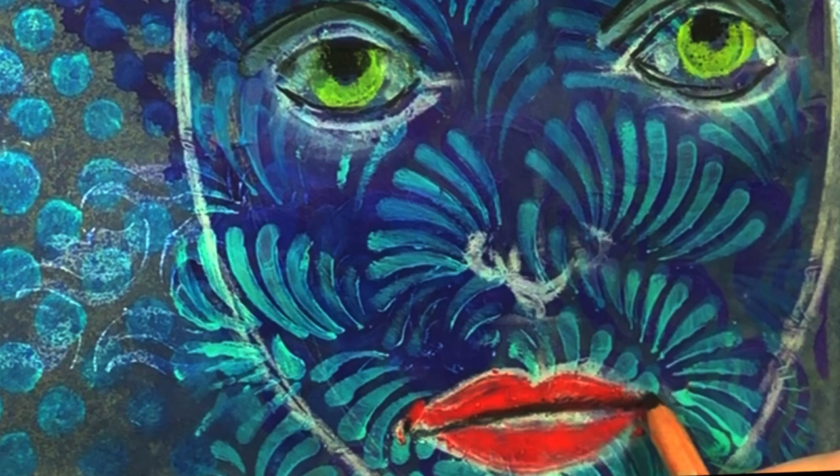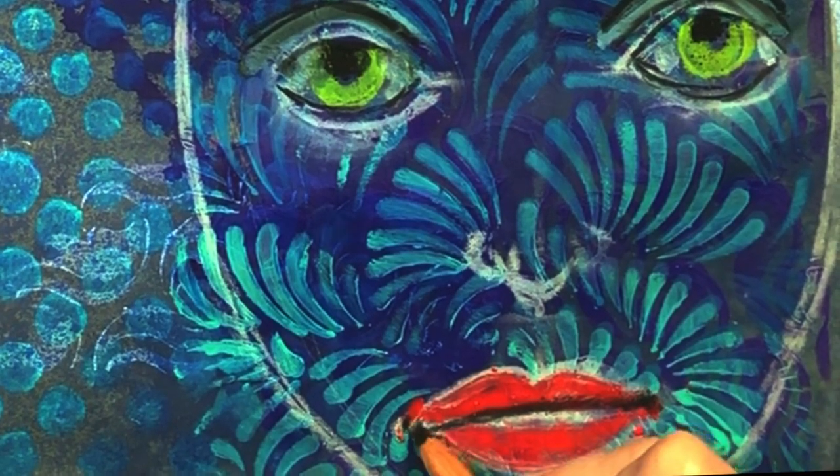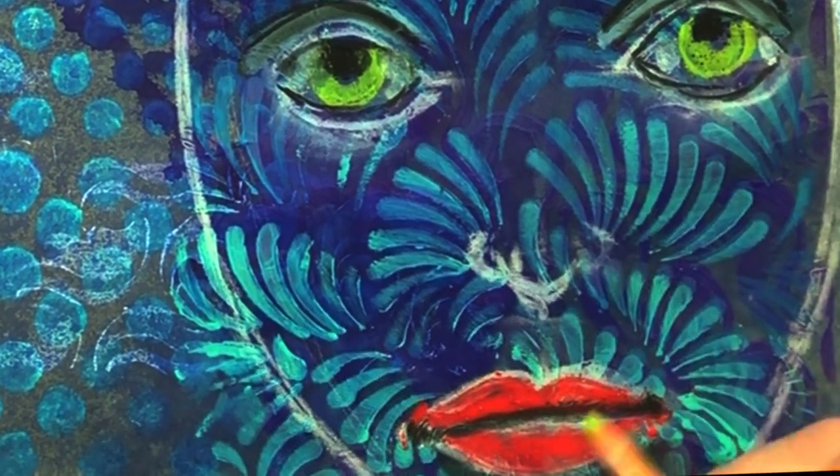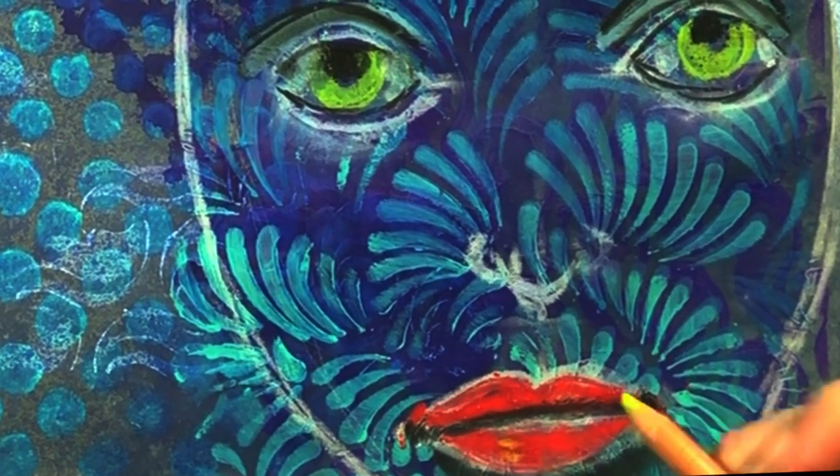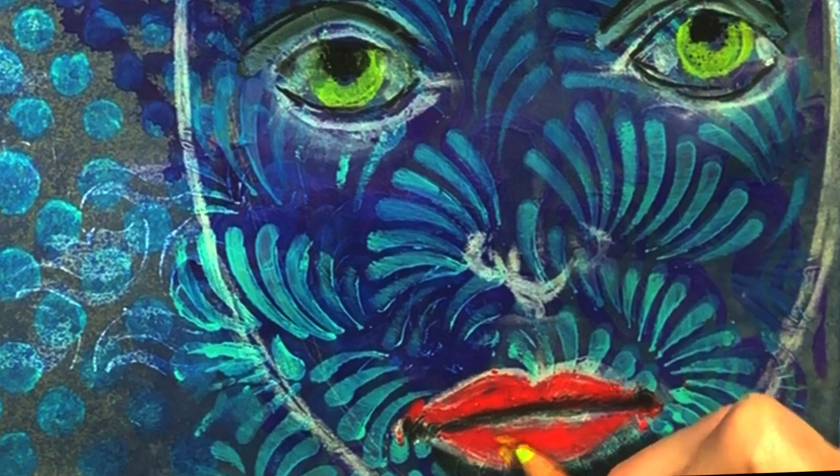There is a dark line where the two lips meet, and you could smudge the line so it's not a perfect line. Then I'm adding highlights on the bottom lip.